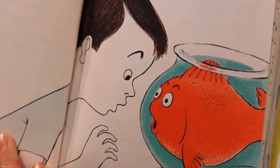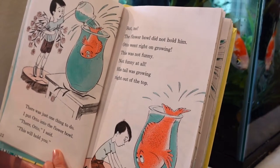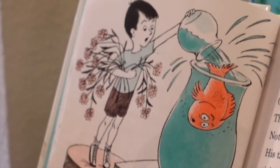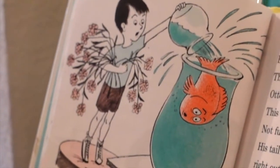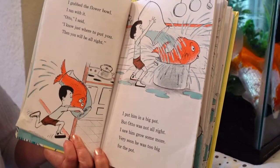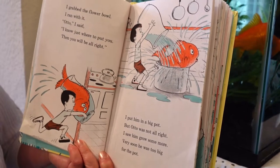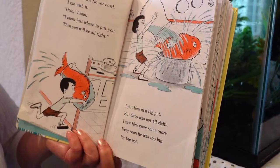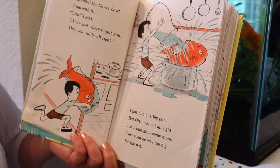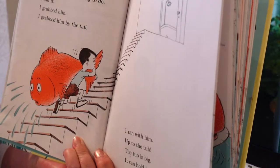I saw him grow and grow. Soon he was too big for his little fish bowl. There was just one thing to do — I put Otto into the flower bowl. 'There, Otto,' I said, 'this will hold you.' But no — the flower bowl did not hold him. I grabbed the flower bowl, I ran with it. 'Otto,' I said, 'I know just where to put you, then you will be all right.' I put him in a big pot. But Otto was not all right — I saw him grow some more.